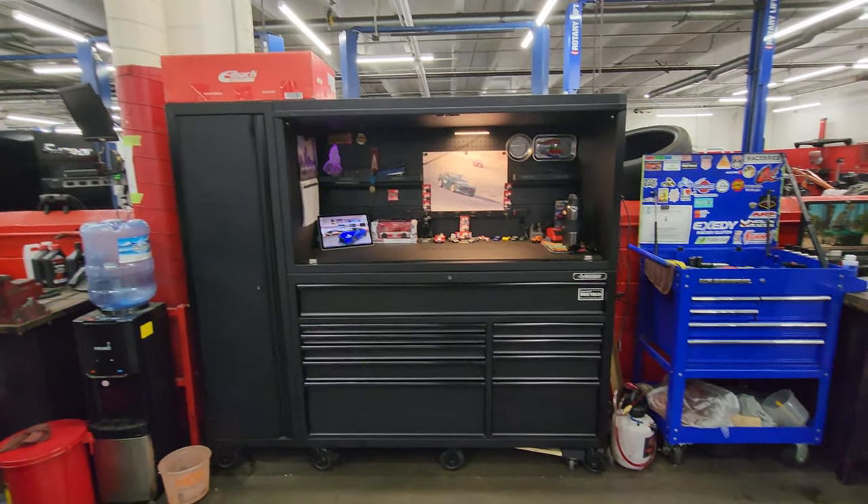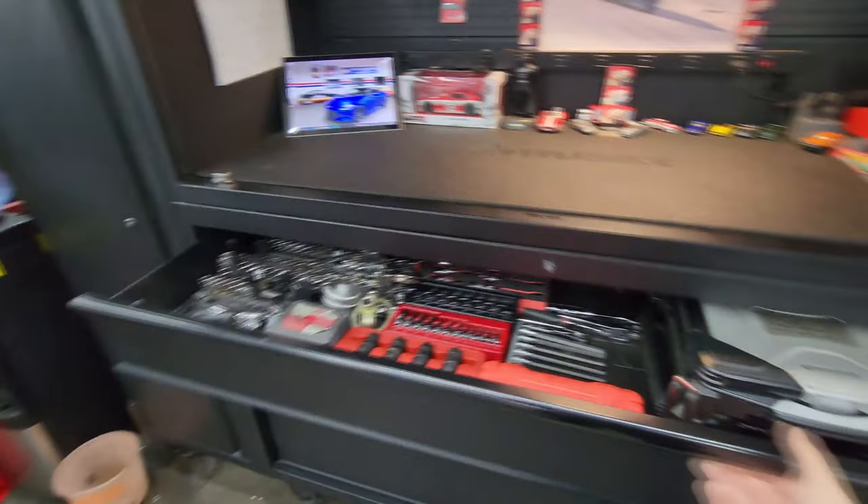They took off $500 due to the damage, so I practically got this box for $800. If you ask me, that's a steal — and as you can see the hutch still works and every other portion of the box still works fine.